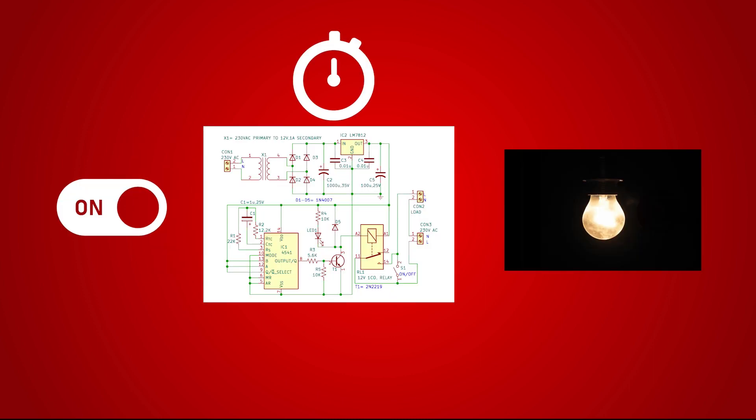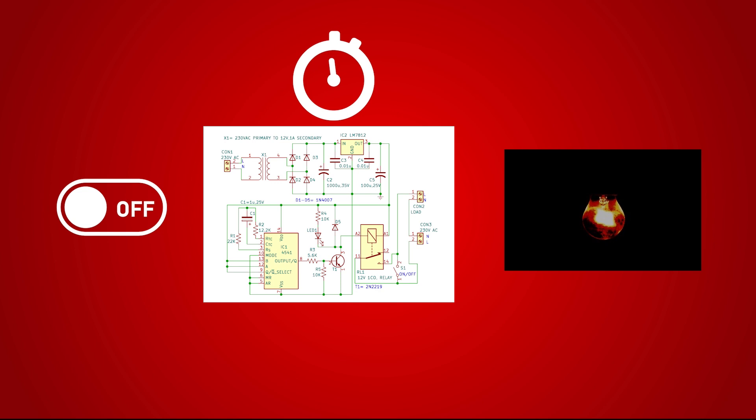This project helps you to turn off electric appliances such as a bulb, fan, etc. automatically if you forget to turn them off after use. When the circuit is connected between the power supply and the load, it automatically switches off the power supply after a pre-specified time duration. This results in electricity saving.